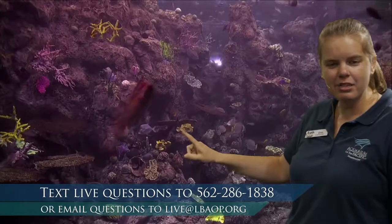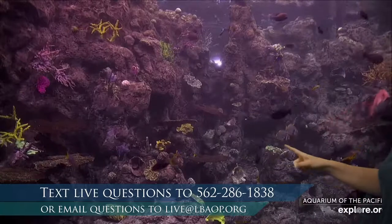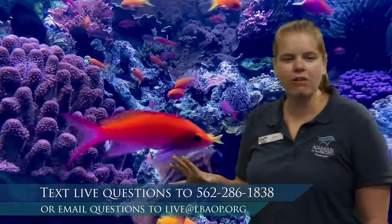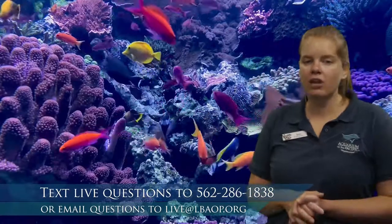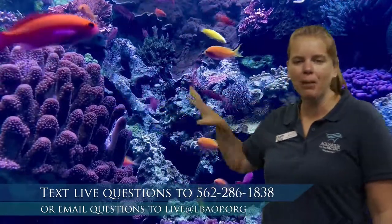I chose tropical fish today because tropical fish are usually much more colorful. We've got some blue fish with yellow tails, some silver fish with yellow tails, a red fish that just swam by, and some that are black and gray and yellow striped. We end up seeing lots of bright colors on a tropical reef. The reason we see these bright colors is because these are animals that live on a coral reef, and corals are very, very colorful — pinks and purples and oranges.